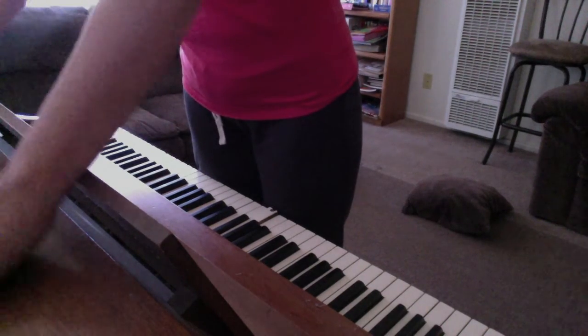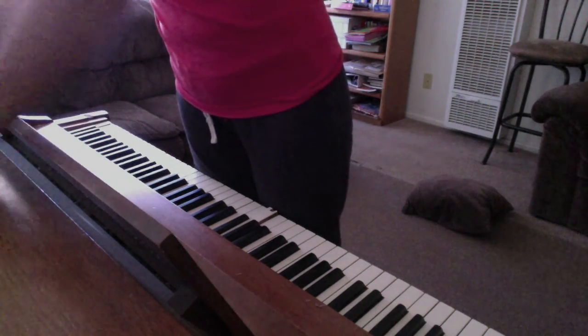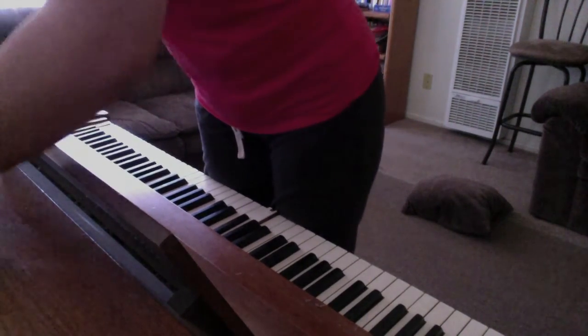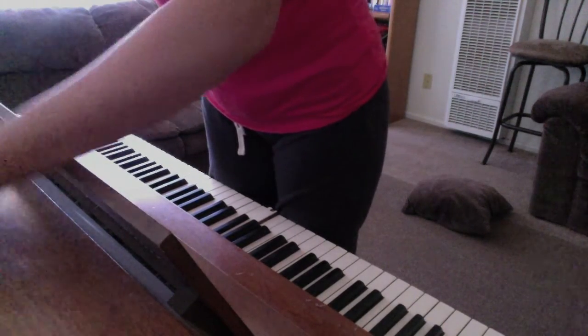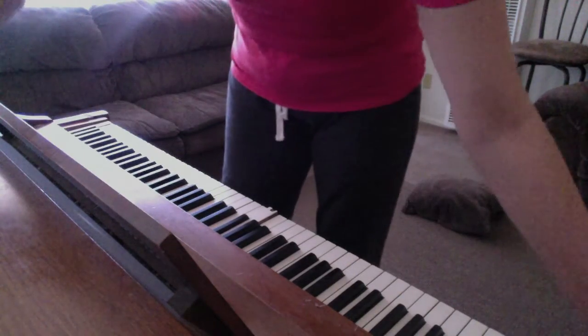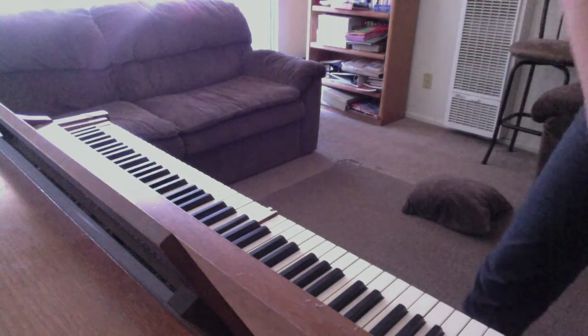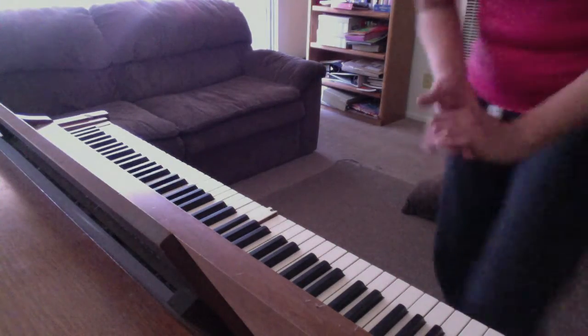When you glide your hand over certain parts, the veneer is a bit rough. I'm pretty sure it's solid wood — I don't think it's veneer overall. I think the edges are wood veneer, like real wood veneer. But there's just a lot of things that need to be done.